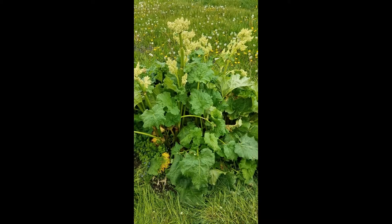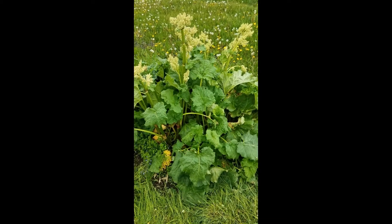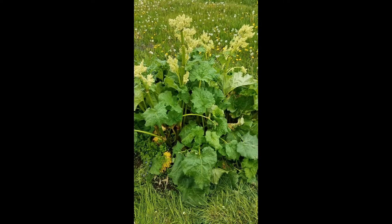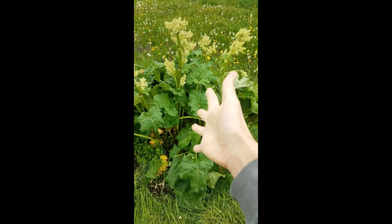Hello everybody, this is Ray Kruse, your Food Systems Program Coordinator and Master Gardener Coordinator with the ISU Extension and Outreach Office of Dubuque County. And today we are talking about rhubarb.